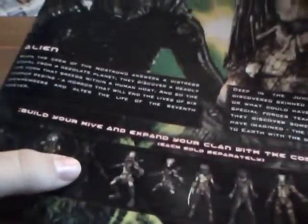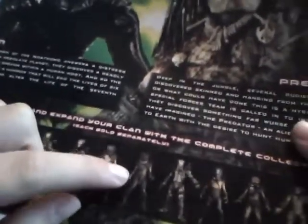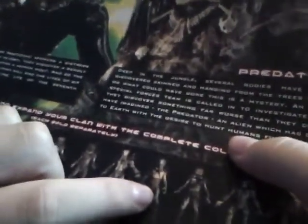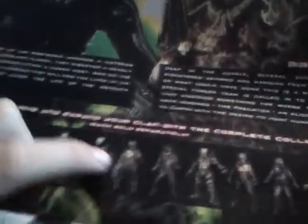Down here you've got all the figures that were released by NECA. You got the Alien Warrior, the Predalien, the AVP Alien Warrior, the Wolf Predator Masked, the Falconer — which I have — the Berserker Masked, the Classic, the Tracker, the Berserker Unmasked, the Classic Masked, and the Classic Battle Damaged Unmasked. And I also have the Alien Warrior AVP.